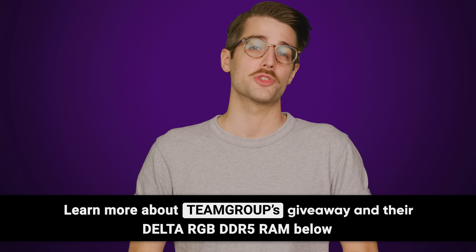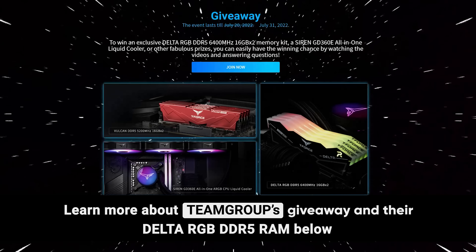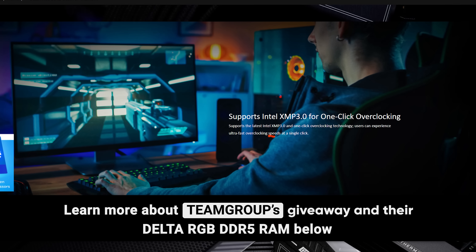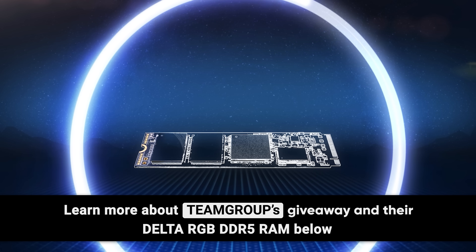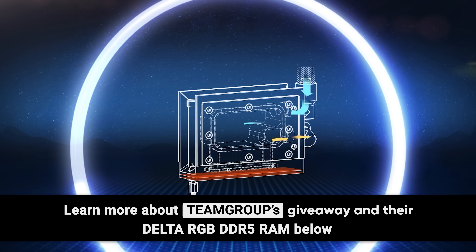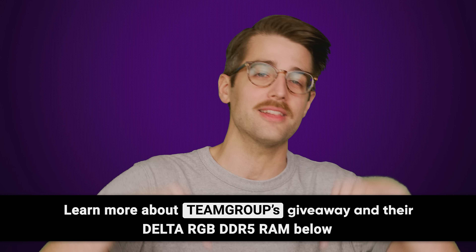But how soon will it actually be available? We'll tell you right after we thank Team Group for sponsoring this video. Team Group is currently giving away an exclusive set of their 32-gigabyte Delta RGB 6400-megahertz DDR5 RAM. It has support for Intel's XMP 3.0 for ultra-fast speeds in a single click, and it features 120 degrees of ultra-wide RGB lighting with a clean geometric silhouette. Team Group will also be releasing a new Gen 5 SSD and an all-new AIO liquid cooler that will cool your CPU and your M.2 SSD at the same time.